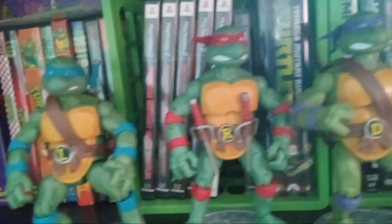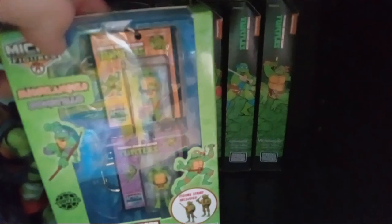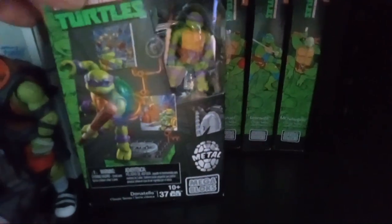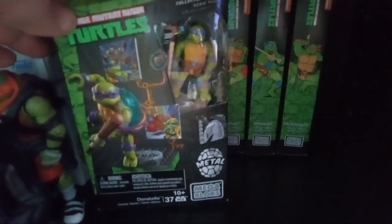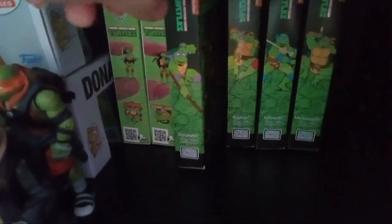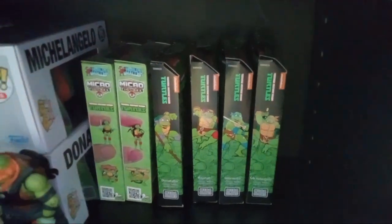Down here I have some little micro keychains — I'll just leave them on the shelf. Got all four turtles, two in each pack. And then I've got these Mega Blocks figures — their shells are metal, their bodies are plastic. They're really cool, like little miniature action figures. I have a whole bunch of Mega Blocks figures; I don't remember if I've made a video on those yet.